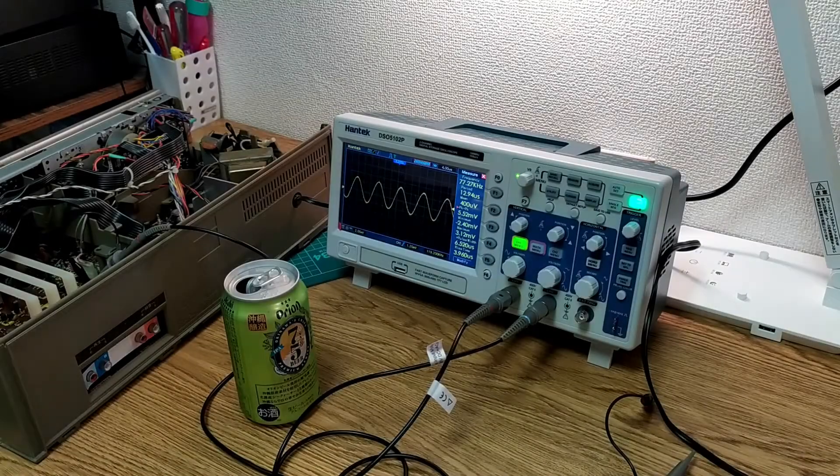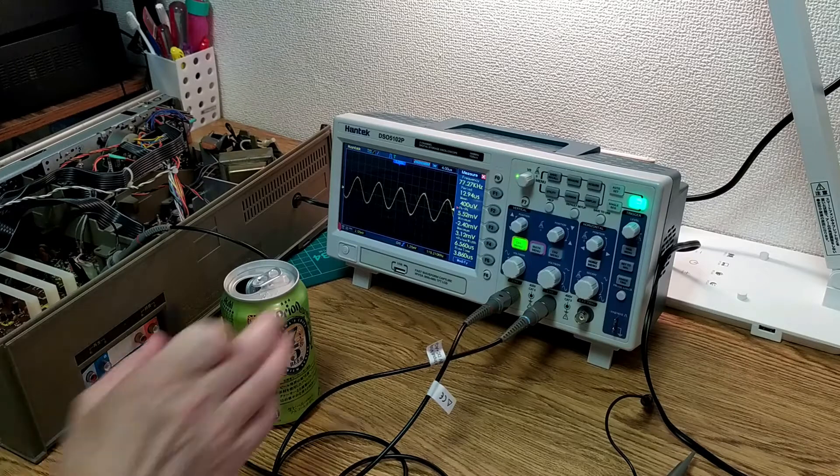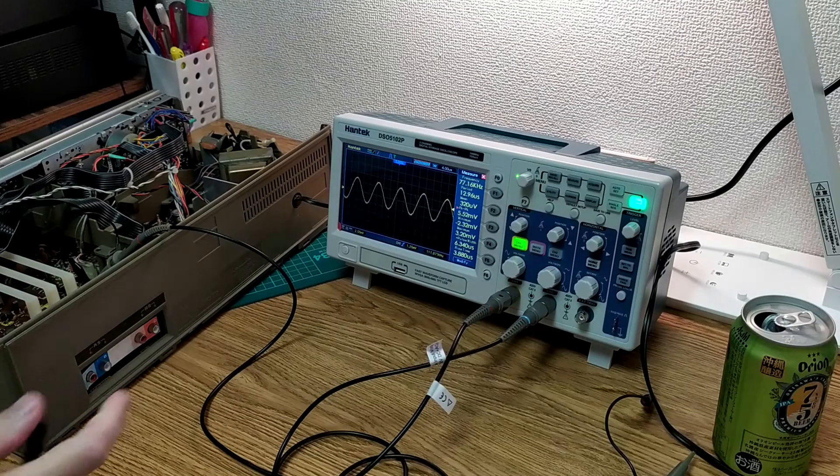Today we have the Technics RSM250. What I want to try and do with this is actually go through a bit of the procedure to set the bias — the recording bias. It's actually quite simple on this one in theory, but actually doing it in practice is a little bit more tricky, and that's mostly because of where the test points actually are and how they're a little bit inaccessible.